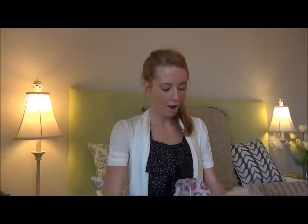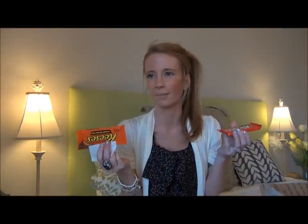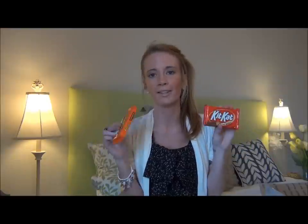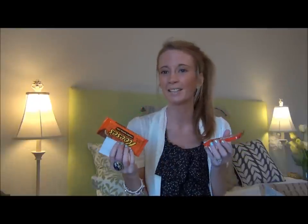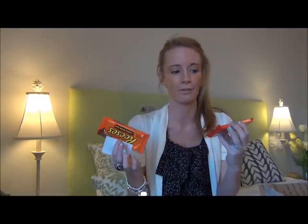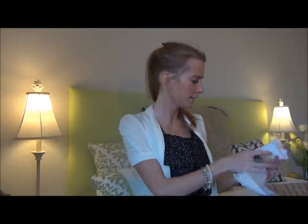Every girl needs some chocolate in their life — and there's her little note on this. These are two of my somewhat favorite chocolates. If I had to pick some of the ones you can get pretty much everywhere, these are the ones I often pick up. Kit Kats — my husband and I will share the big ones. She knows me. I love chocolate. I'm always mentioning in every video how much I love chocolate.